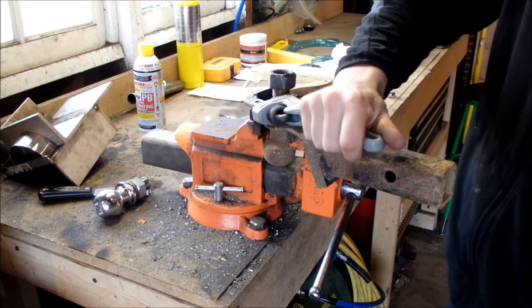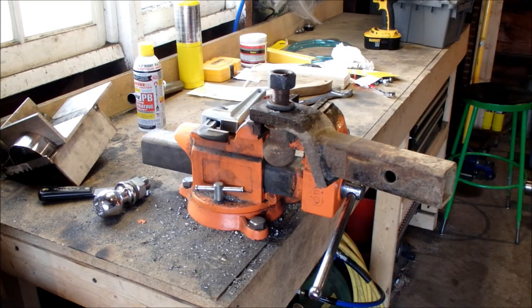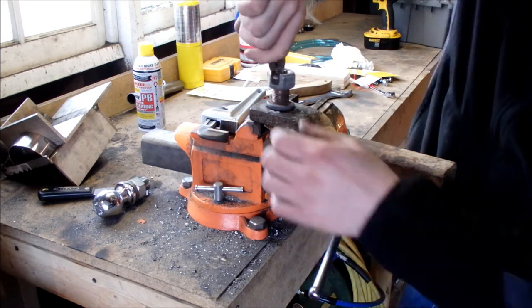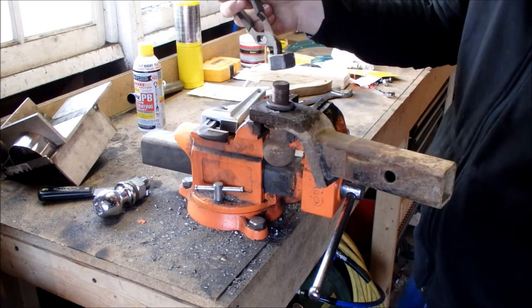If you get about to this point, you're going to want to grab a pliers so you can grab that hot nut so it doesn't fall and set something on fire. There we are.